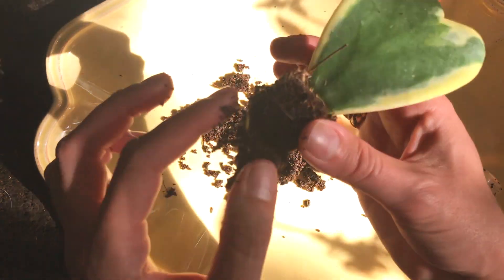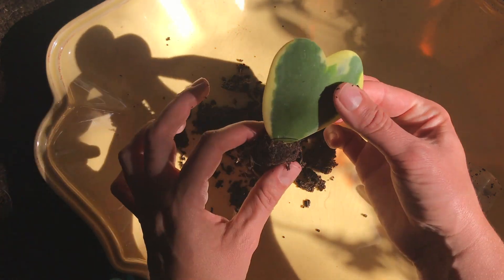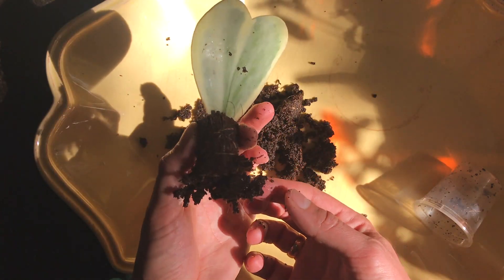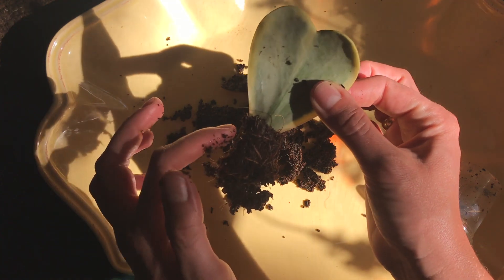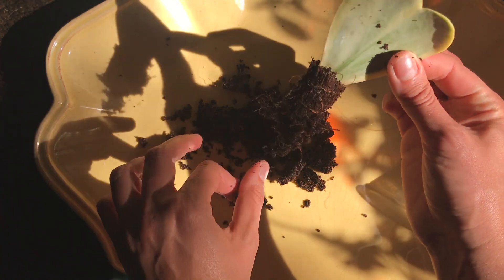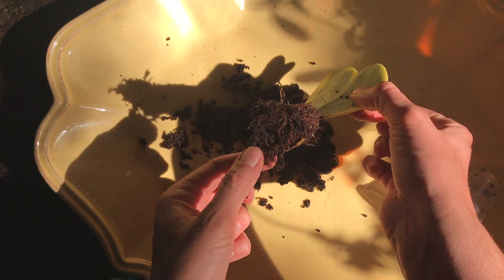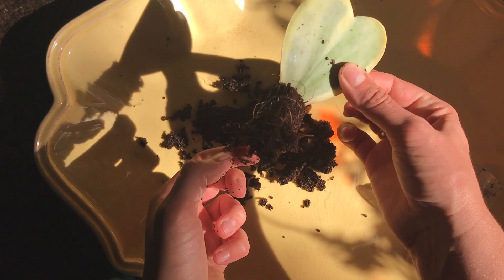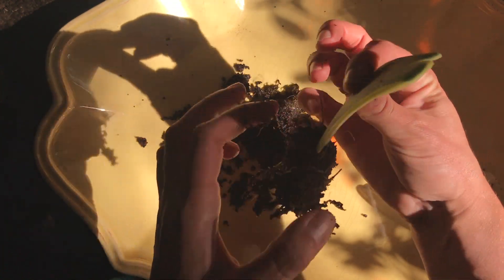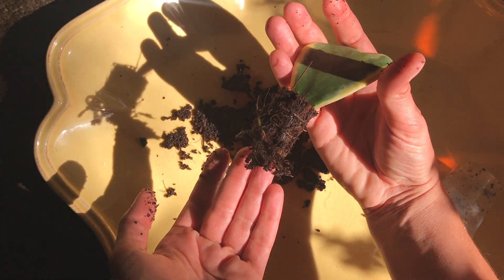Let me know what you guys think. As of this point, seeing these sticks and these roots — the roots are looking really good. So I think I will just put it back and let it continue growing, and cross my fingers that maybe I will grow a Hoya plant from a leaf.